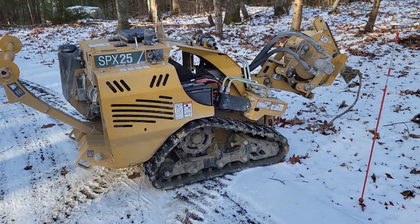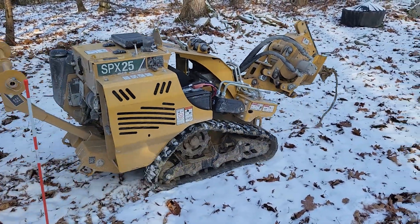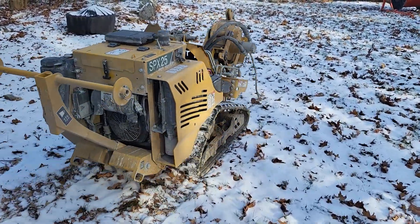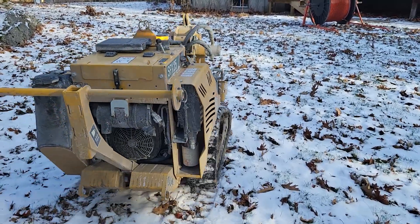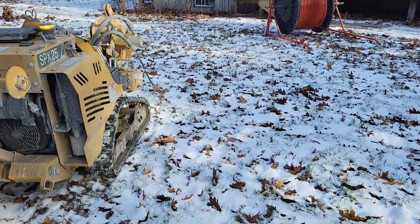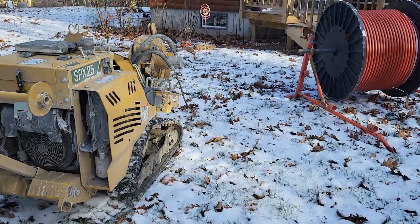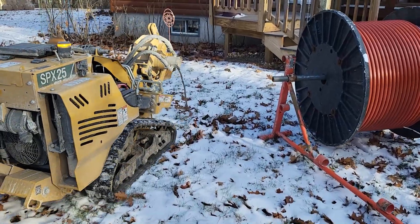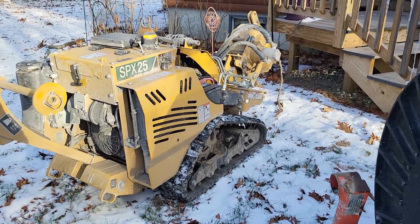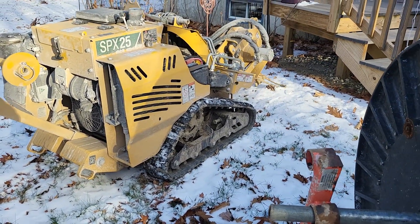We're going to try the SPX 25 Vermeer — pretty good machine, it's like a giant remote control pretty much. You can go a couple hundred feet away and sit in your truck while you bury cable. You can see the conduit right there — pretty heavy stuff, weighs about 300 pounds for a full roll, three-quarter inch. We're getting ready to hook it up.